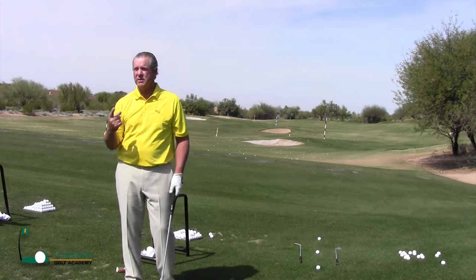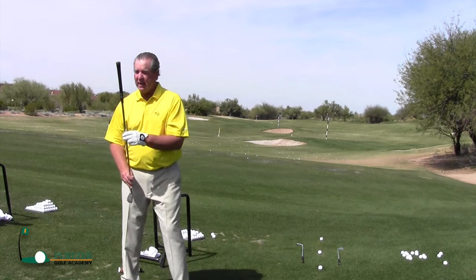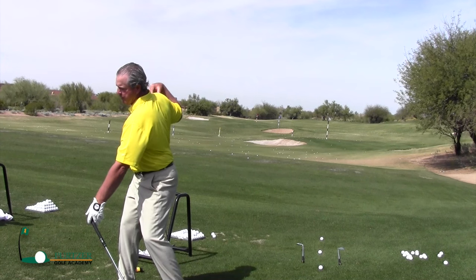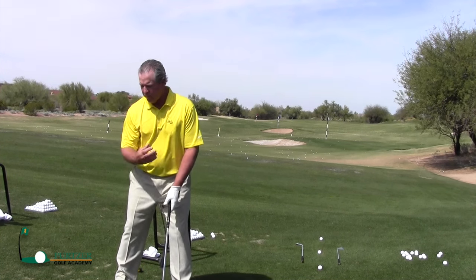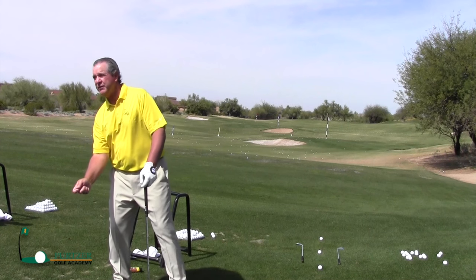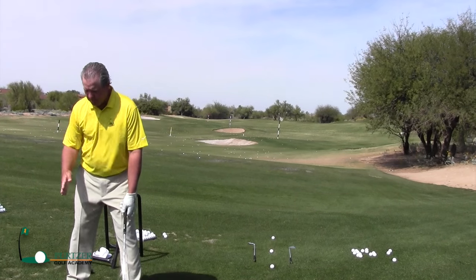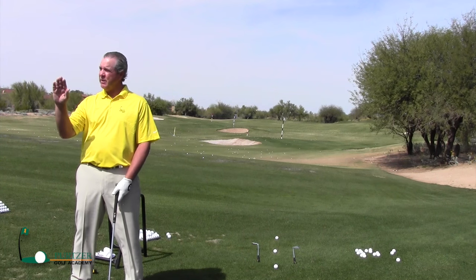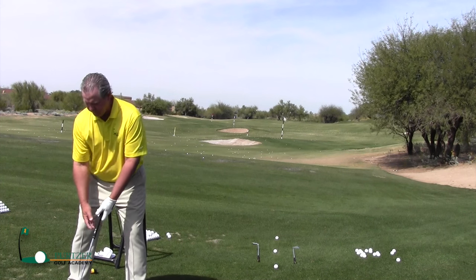All we're trying to do is turn our shoulders around the center — spine center. You're just trying to turn your shoulders around your spine this way, and then unwind them this way. We don't want our spine to sway off this way or that way, or go down or up. You're just trying to maintain wherever you get set up.